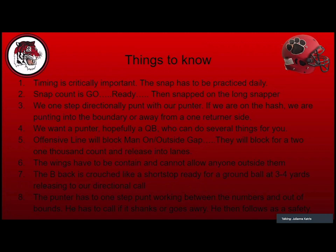We want our punter — hopefully a quarterback — who can do several things: run, throw, handle fakes. Offensive line rules are to block man-on to outside gap. We have enough guys up front to protect every gap, with the personal protector stepping into one A gap. If they run an eight-man front, we can block everybody. Big guys must understand that two-one-thousand means two-one-thousand — releasing people early will really hurt us. We had zero punts blocked all year using this.